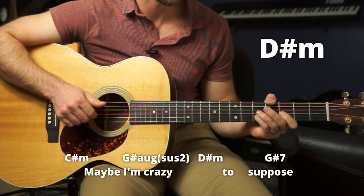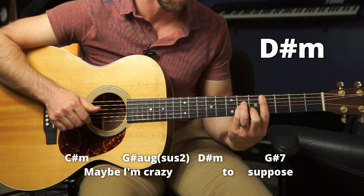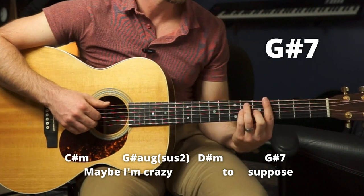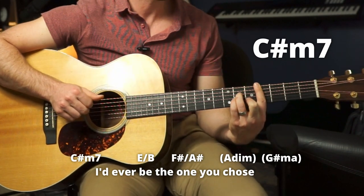'Crazy.' Then D sharp minor, which we're going to play just two frets up from the C sharp minor. 'Supposed.' Then down to that G sharp 7 which we already saw. C sharp minor 7, 'I'd ever be.'